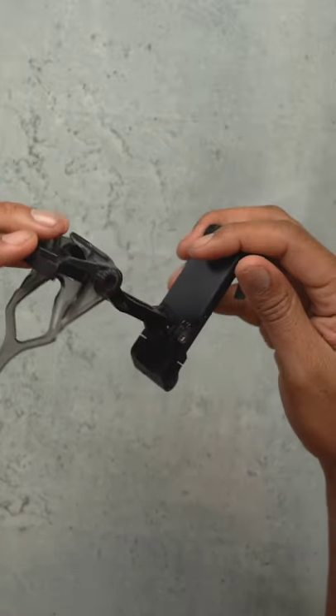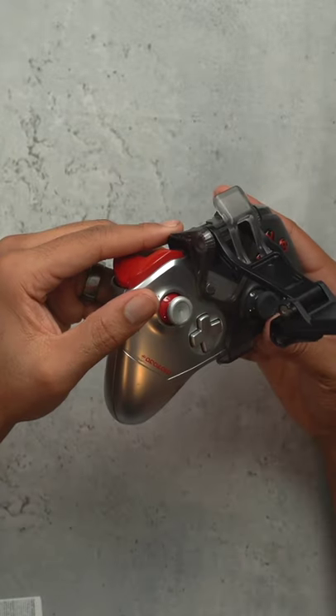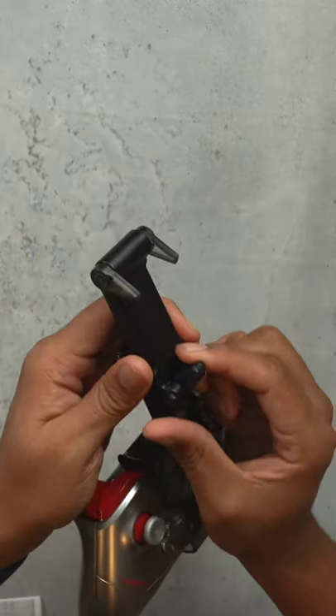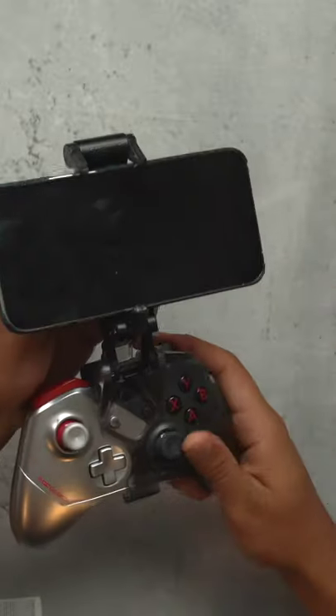The way it works is it snaps onto the controller like that — bam, you hear it click in. You press it down and at the very top, this is what holds your phone. The bottom chin extends out so you can put a pretty large phone in there. You can even put a tablet in there. This is the iPhone 13 Pro Max with a case on, and bam, it holds it perfectly.